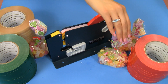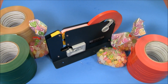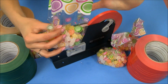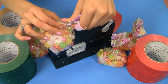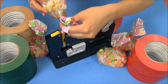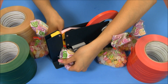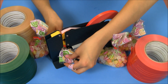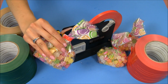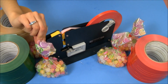Now if you'd like a decorative top like this cello bag we have here, you simply take your bag, again give it a little twist, place the twisted area over our slot, and push down. And instead of sliding it over to cut away this area, you simply slide it out. And as you can see, you're left with a beautiful seal with a cute top.